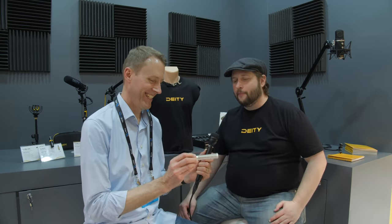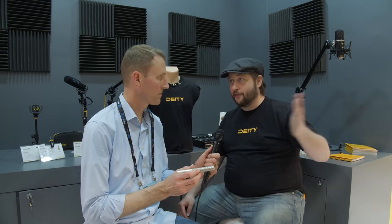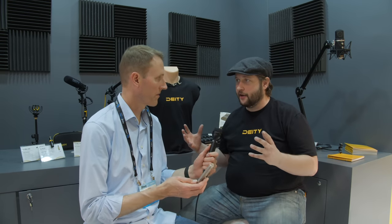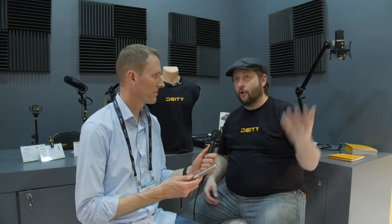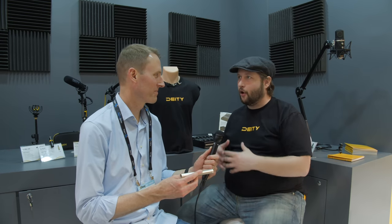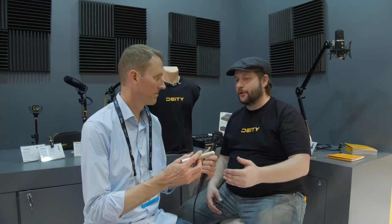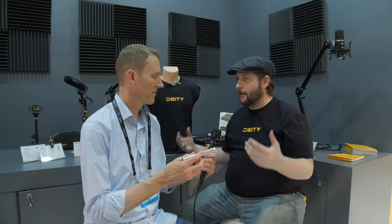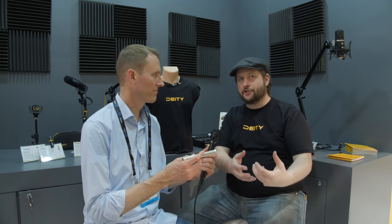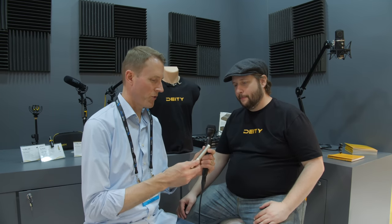The S-Mic 2S is only three ounces — about 89 grams. It's made out of the same brass material as the S-Mic 2, so it has the same RF resistance. It has the same capsule as the S-Mic 2, so they'll cut together in post. We're really trying to build a family of microphones where your investment in the S-Mic 2, the 2S, or what may become the S-Mic 2 Pencil means all your microphones sound the same — so you're not spending time in post trying to match tones.